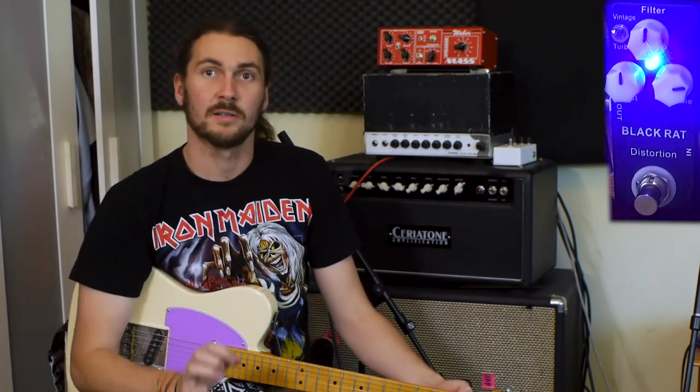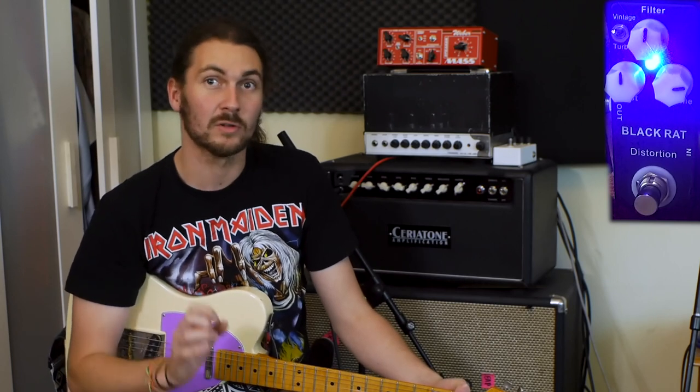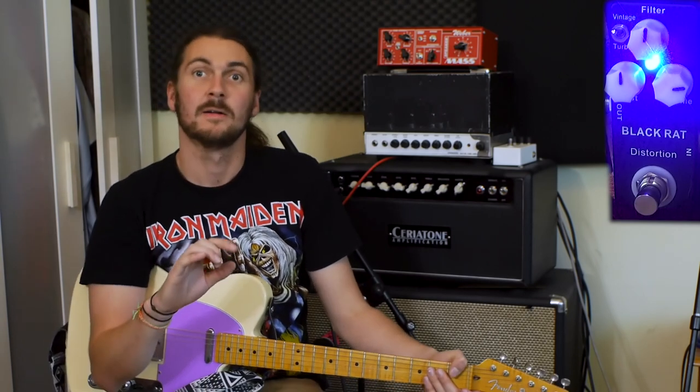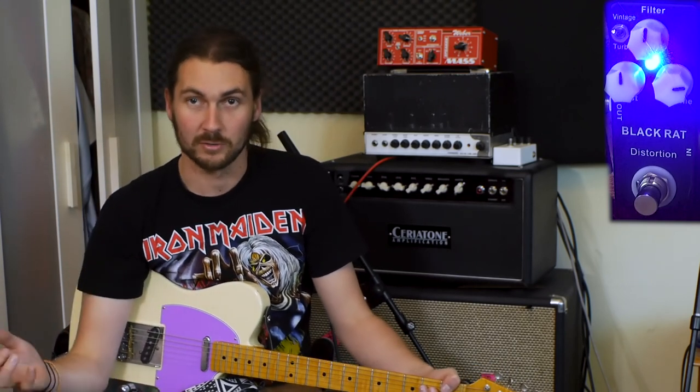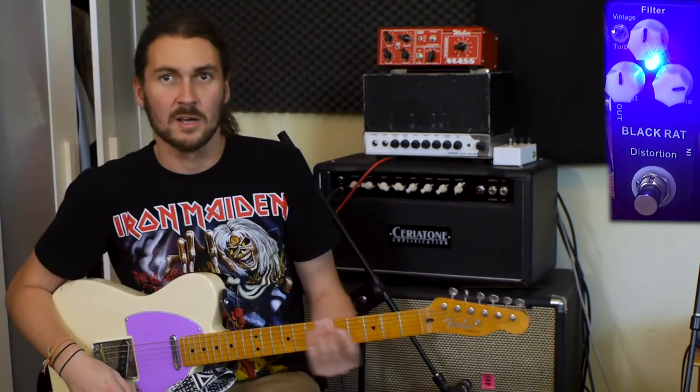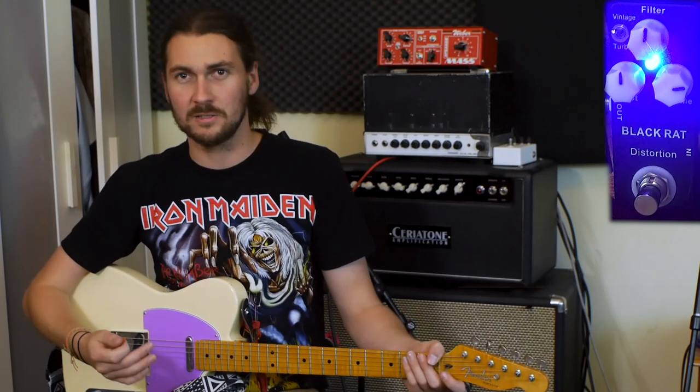One thing I've noticed just playing around with it for a couple of minutes is the tone control has what is typical of a lot of cheap pedals, which is a very bad taper for a tone control. This means it does nothing for most of its sweep, and then up toward the top end it kind of does most of what you expected it to do. This means right off the bat at 12 o'clock it's a bit dark. We'll go through the tone control first because it really shows the disadvantage of a cheap pedal.